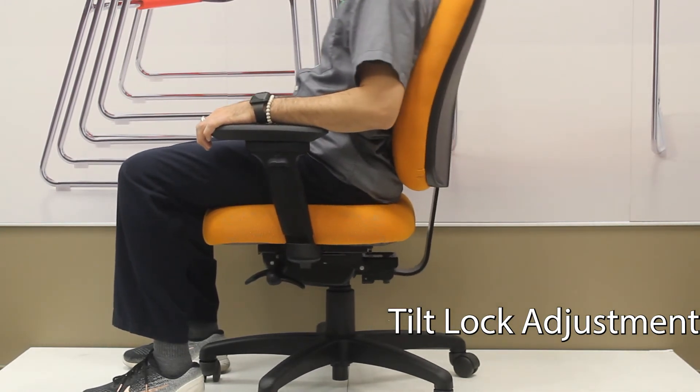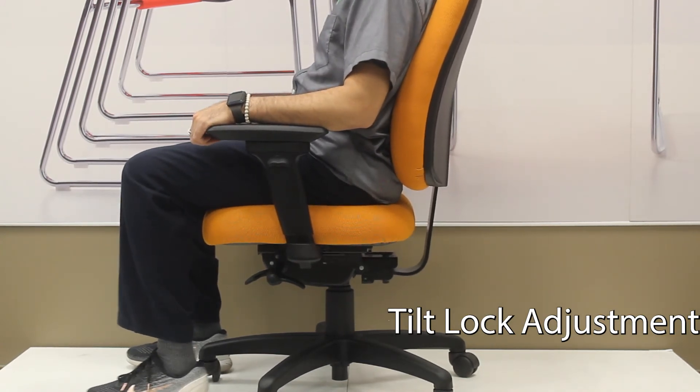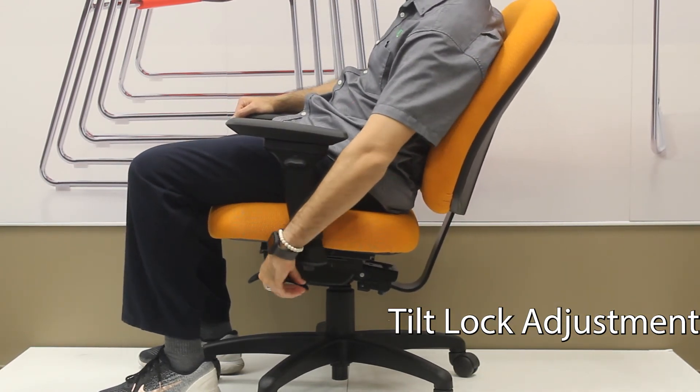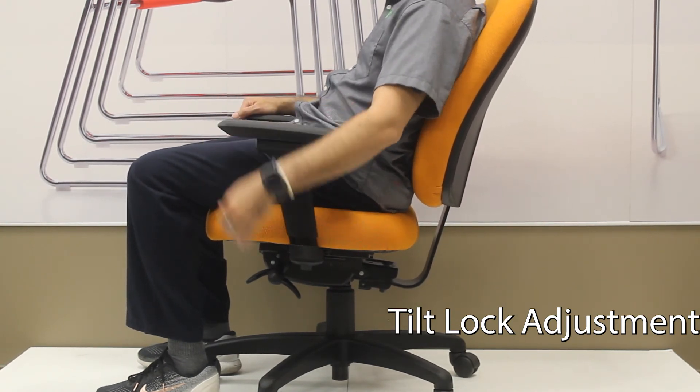Some people feel with the RV mechanism that in the forward position the seat has a slight forward tilt. You can move back to the number one position and then rock it to have the seat be in a more flat position if necessary.